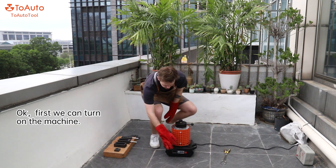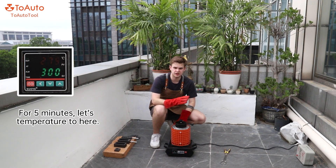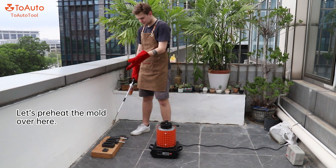Now first we're going to turn on the machine and set the temperature to 300 degrees for five minutes to preheat. Then we can switch the temperature to 1150 degrees Celsius. Let's also preheat the mold over here.